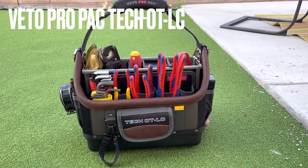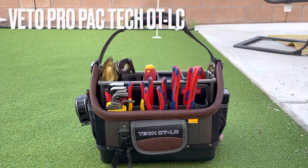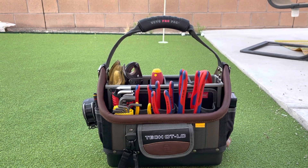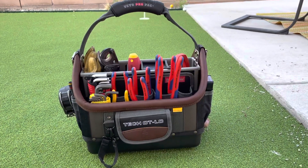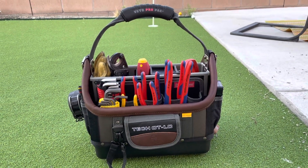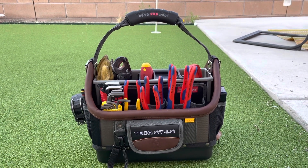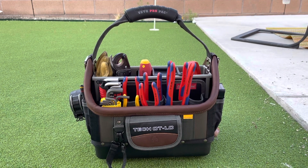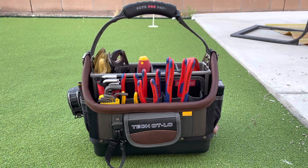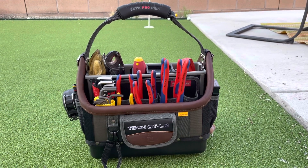Hey, what's up guys, this is John Spear Warhammer. Hope you guys are having a great day. Today I want to show you guys the Veto ProPack Tech Series OTLC. This little bad boy is fresh off the line of their 2021 series of bags. I was lucky enough to get my hands on one, and I'm very happy to show you guys how it looks and works and all that good stuff today.